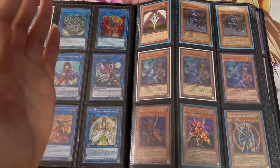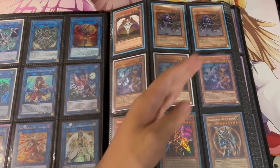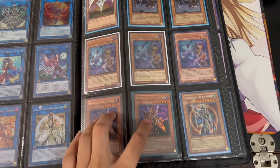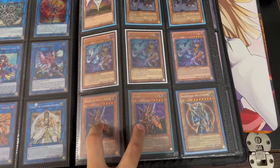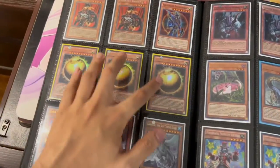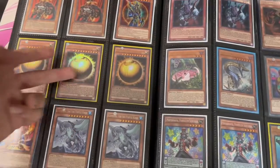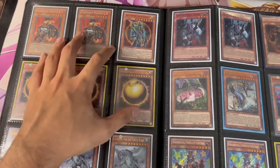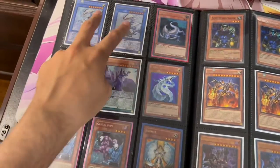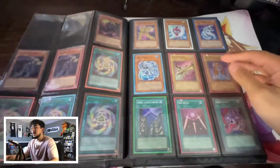As I was editing the video I realized there was one point I was absolutely missing: aesthetically, if you have cards with the same name you want to put them together. Two Breakers here, three Tsukuyomi over here, three Thestalos — same-name cards go together. It wouldn't make sense to have a Sphere Mode here, another one somewhere else, and another one somewhere else. I have one Tribe and the two Tribes all together — it just makes it look a lot more visually pleasing.